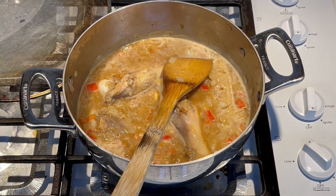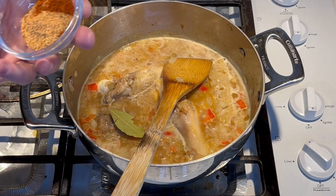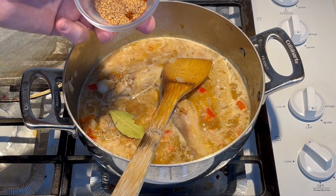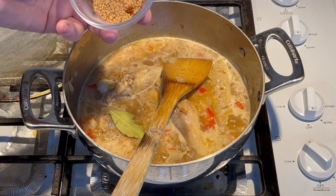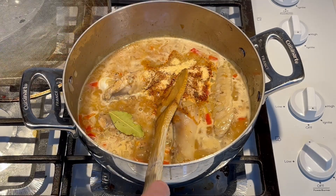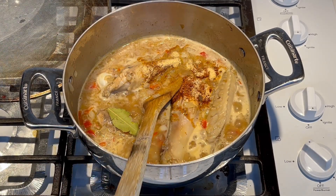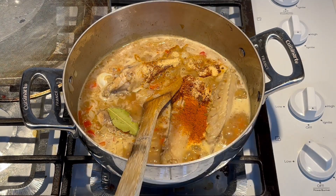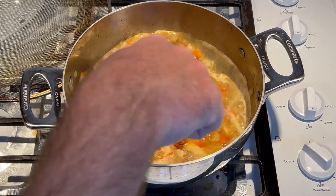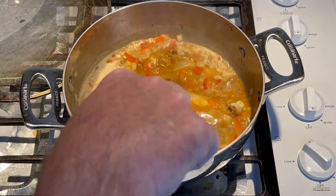Now we'll go ahead and add the seasonings. This is one bay leaf — you always gotta have a bay leaf when you make a stew. We've got one teaspoon of granulated garlic, a little Cajun seasoning — I like the Slap Ya Mama brand — and paprika, one of each. We're also gonna add a quarter teaspoon of cayenne pepper. I think it'll be perfect — that's pretty much it on the spice.